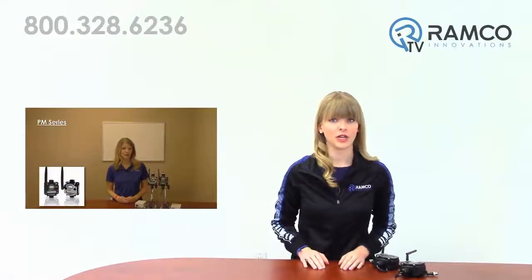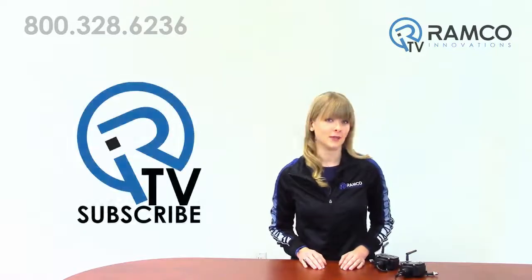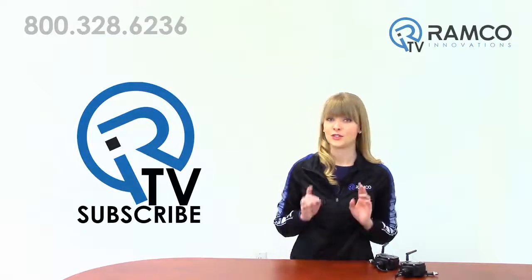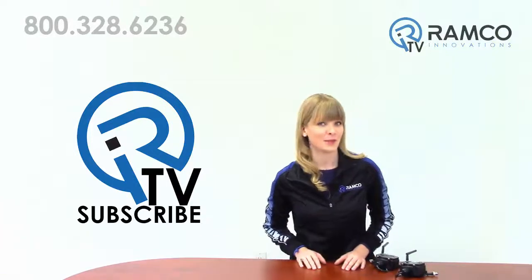For additional information on the PM series by Banner Engineering, watch our PM series video. If you'd like to see the wireless system in person, give us a call — we'd be happy to conduct a site survey. Be sure to check out our other product videos and demonstrations on RamcoTV, and don't forget to subscribe to our channel. Thanks for watching and we'll see you next time on RamcoTV.